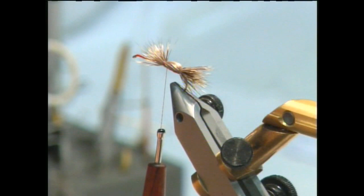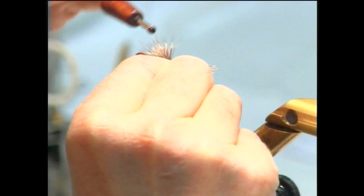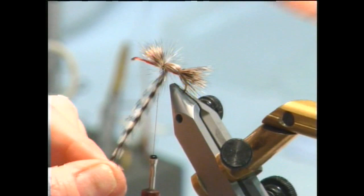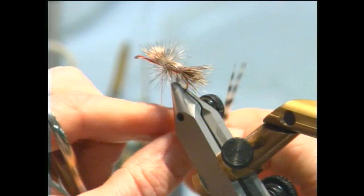In 1994, this fly — the double humpy — caught what was the largest cutthroat ever caught in one fly tournament: 25 and a half inches. Very, very big cutthroat. And those cutthroat live up there on the South Fork, on the Snake. You only get a few cracks at them, but they're out there. There's only been one other fish larger than that in the One Fly — a 25 and three-quarter inch brown caught by Bud Chatham.